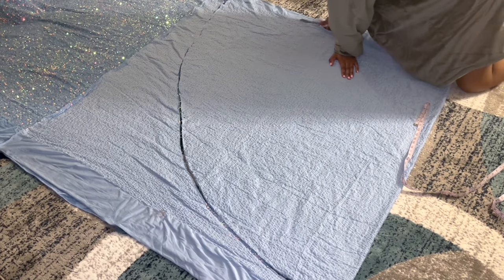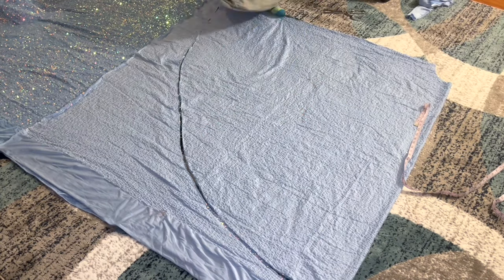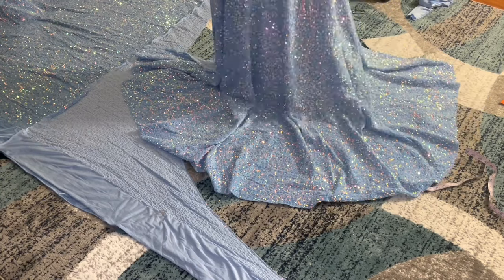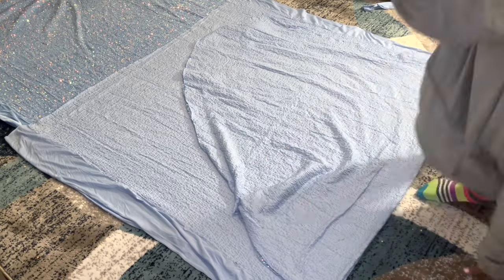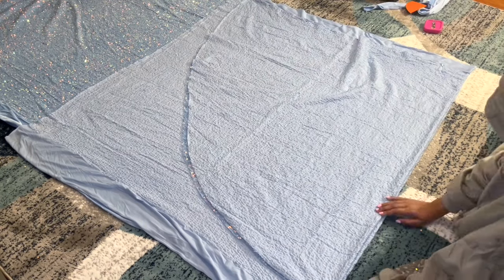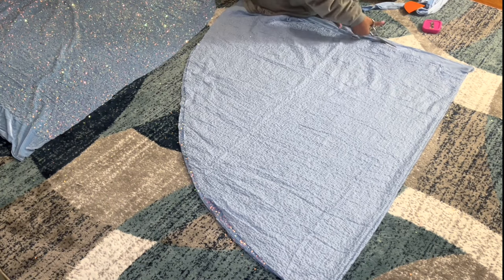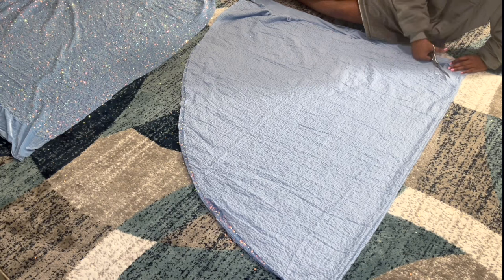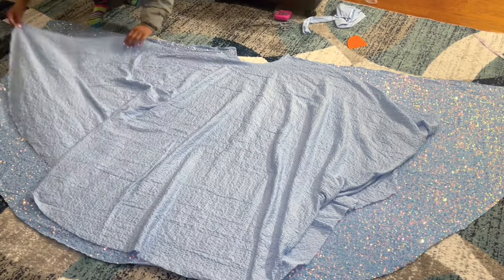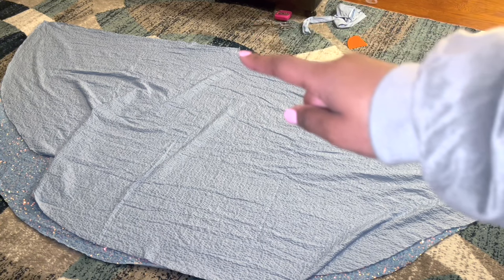I cut off that velvet edge because I didn't need it. I'm taking my pins out to see what it looked like — this is what the front half looked like. Then I just laid it right on top of the fabric on fold again and cut around it, cutting off the velvet piece again and cutting the semicircle. This is what the front half looked like — that's how wide it was. I put the back half right on top, and I'm going to sew that side seam, then sew the other side, and just leave that semicircle open.